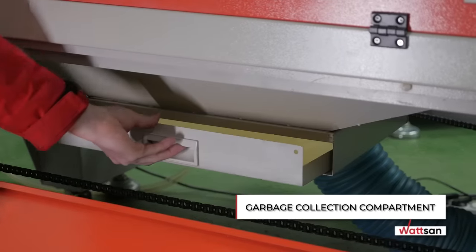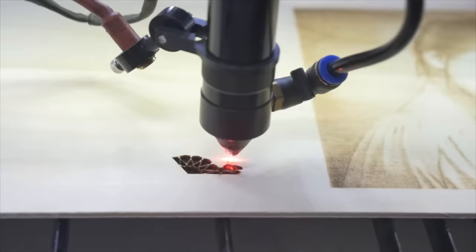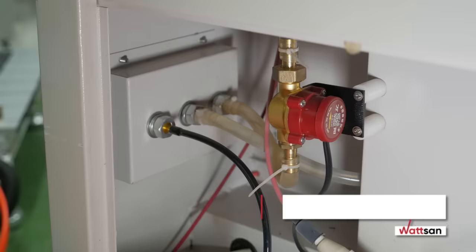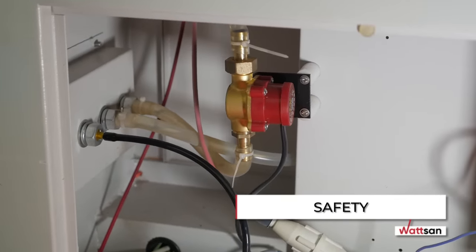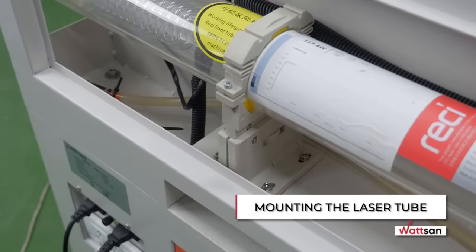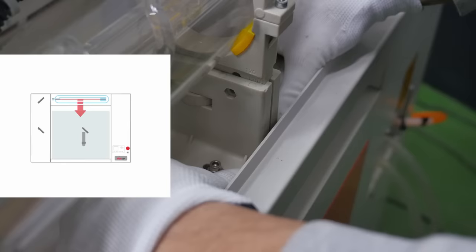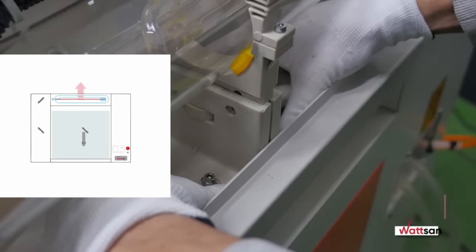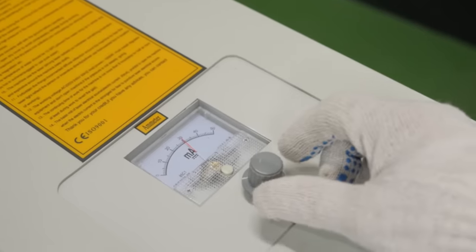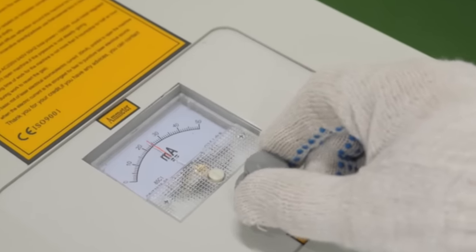Garbage Collection Compartment. A machine tool manufacturer who thinks about his customers equips the machine with a garbage collection compartment. This increases usability and strengthens the body structure, providing additional protection for the lifting mechanism of the table and improves smoke removal. Safety. The electrics of the machine and the water cooling system must be located in different parts — placing them in one part can lead to a short circuit and equipment failure. Mounting the Laser Tube. Mountings with adjustment wheels allow changing the position of the laser tube without disassembly. All Watson laser machines from model 6090 and above are equipped with such fasteners. Potentiometer. The potentiometer allows you to manually adjust the radiation power. This function provides more precise manual adjustment and extends the engraving capabilities, allowing the user to set values lower than programmatically possible.